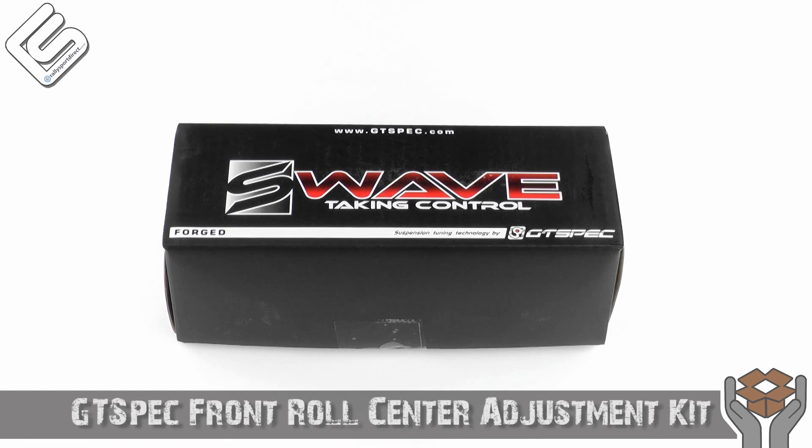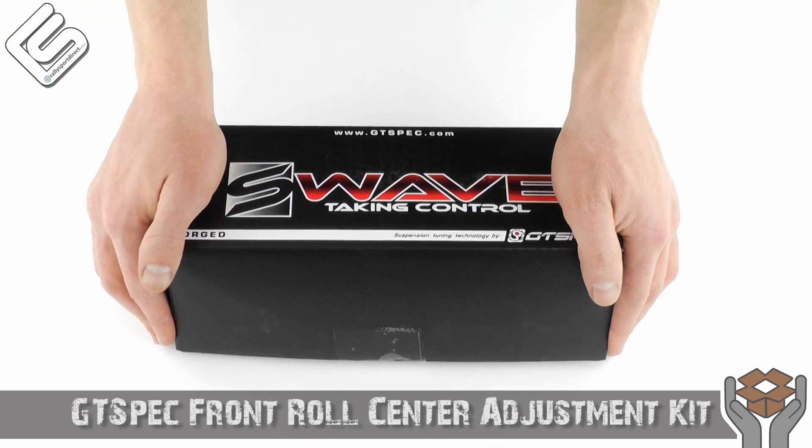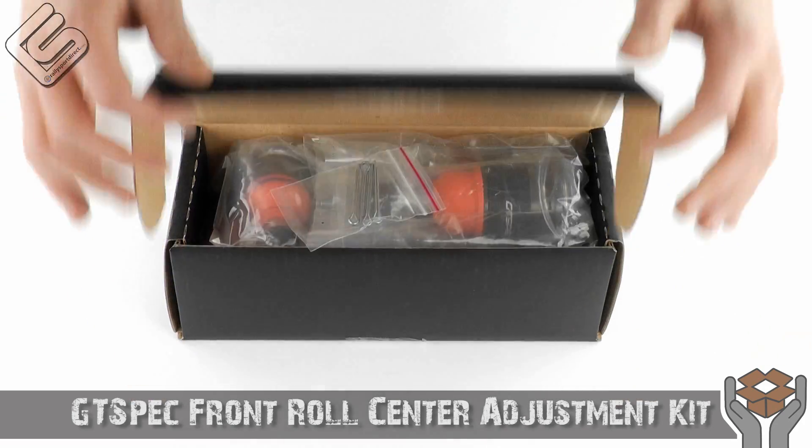Hey guys, Rick with Rally Sport Direct here, bringing you another episode of What's in the Box. Today we've got the GT-Spec Front Roll Center Adjustment Kit. Got the box right here. Let's go ahead and open this up. I'm really excited to show these to you guys — we just got them in.